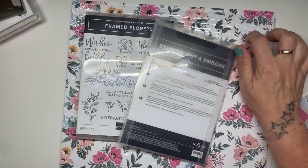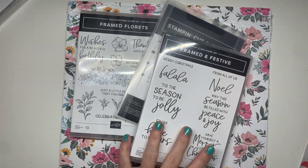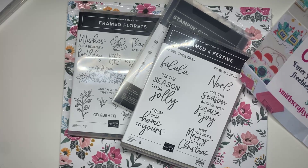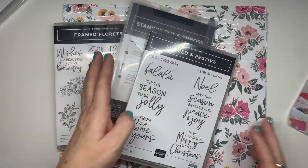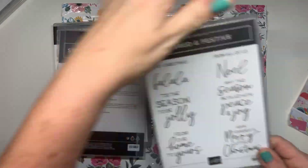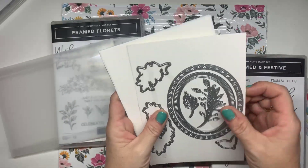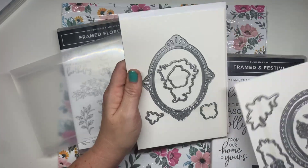Now the paper, the stamp set that is available with it and also the gems — if I can find them. What have I done with the gems? Most of the gems. They are limited while supplies last. Absolute gorgeous. This one's red rubber. Beautiful, beautiful fonts. We've got these gorgeous framed dies. There's another layer in there as well. I can't wait to start playing with this. I've not had any time. I've had so much business and admin things to do, I've not had much creative time.